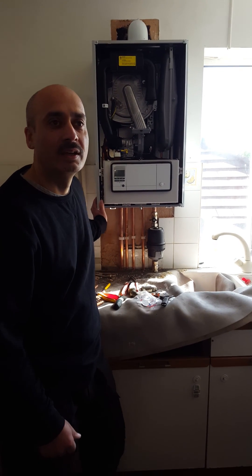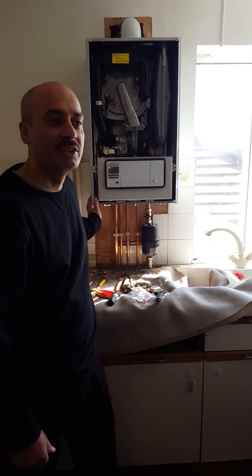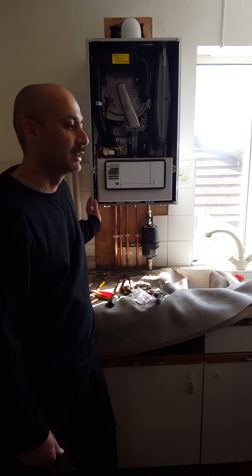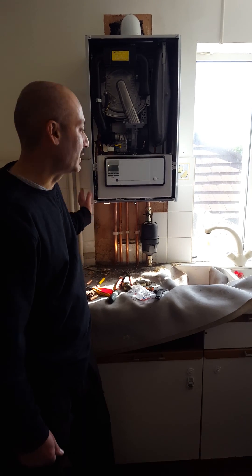I'm doing this with a couple more engineers — they're part of the Engineer Team Network. Two engineers: one called Joe, and one called Reese, and I'm working with them today regarding this boiler.